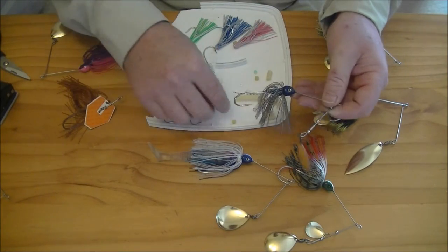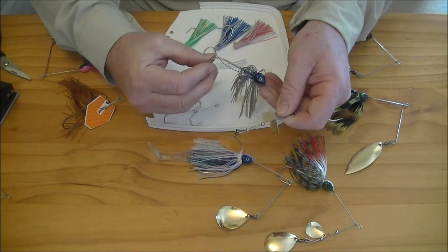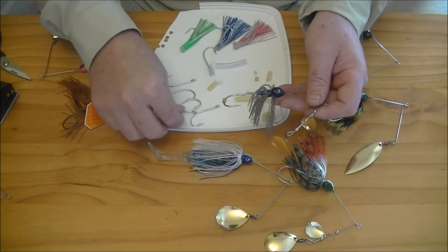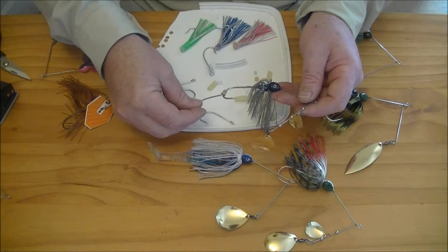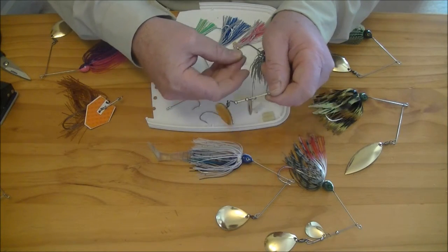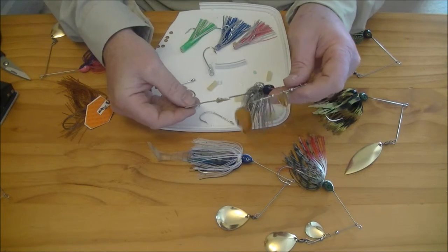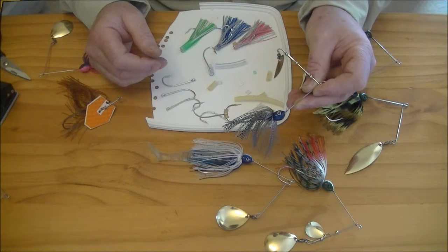Take your spinnerbait. Slide one of the skirt collars onto the main hook and slide it down into position. Place your trailer hook over the main hook, followed by a second skirt collar. Slide it down into position.